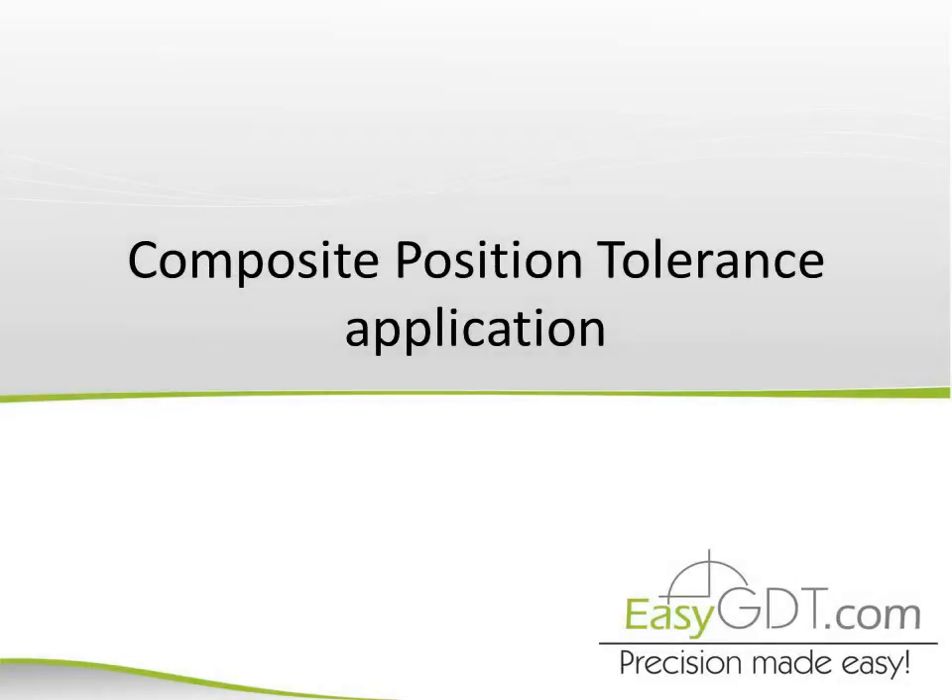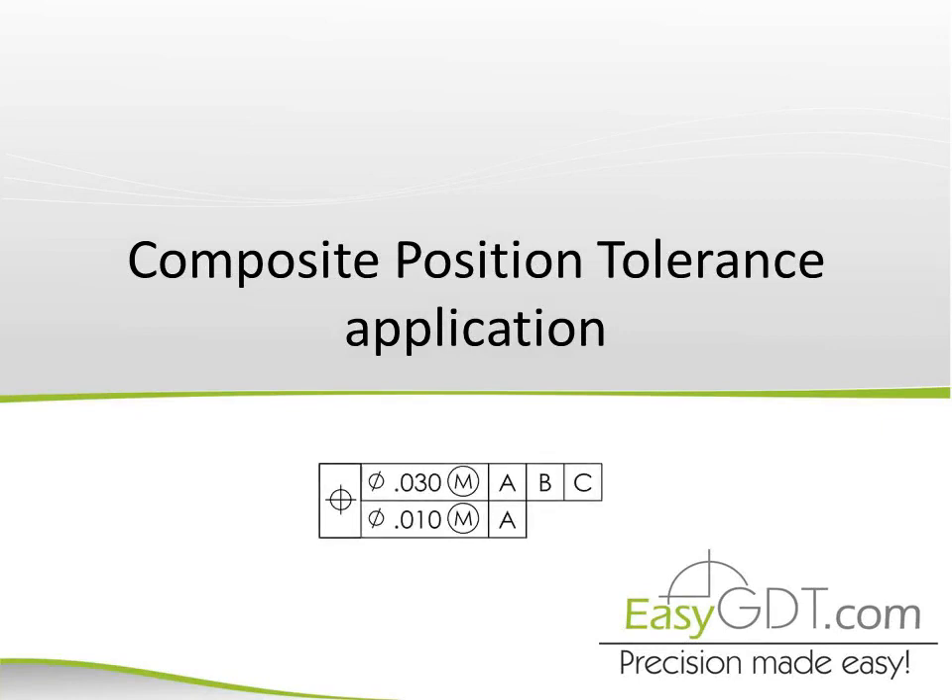Hello everyone, my name is Carlos Gonzalez from EasyGDT.com and we'll see why the Composite Position Tolerance application is very useful. This is the feature control frame with a double row but single geometric control, which can look scary when people see it on drawings, but it's better than a single position tolerance in some cases. Let's see it on a real life example.